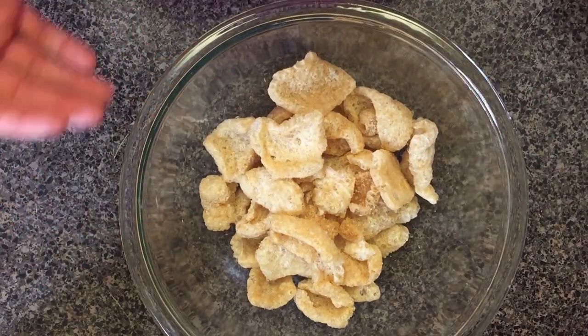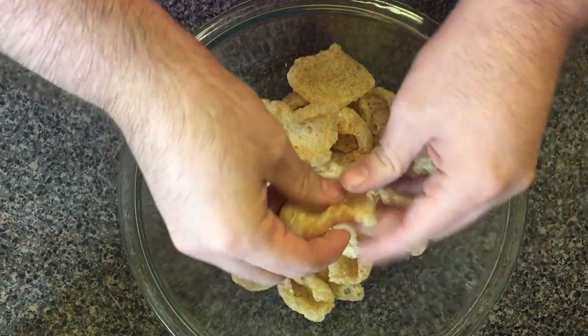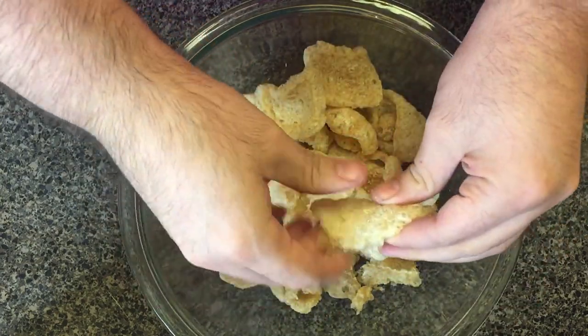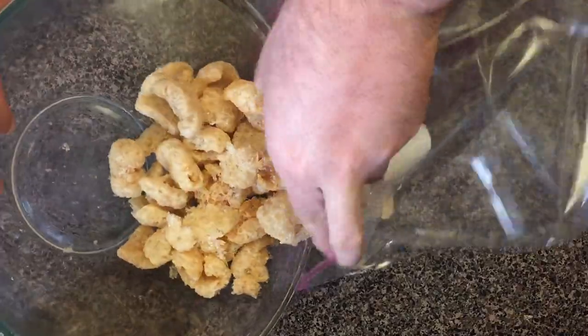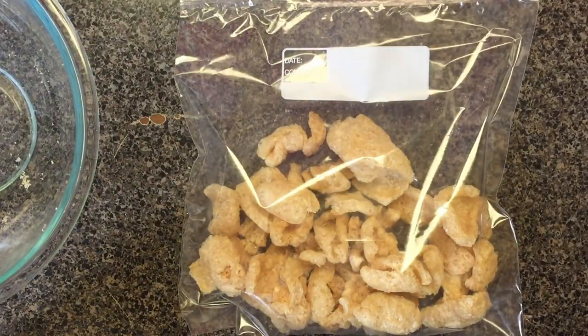So let's get started. I have a bowl with two ounces of pork rinds and you just want to break them up into little bite-sized pieces. A fun little hack to do this faster is to put them in a Ziploc bag — just pour them into a gallon Ziploc bag and then hit them a few times with a metal spoon.